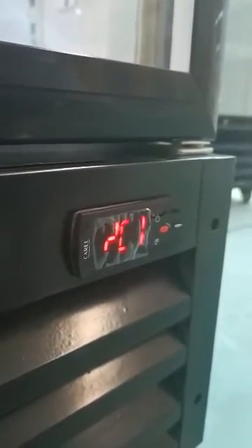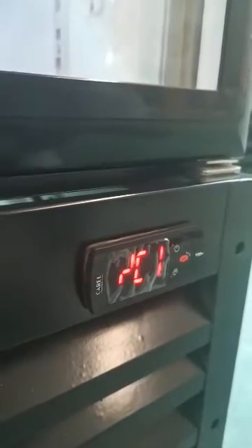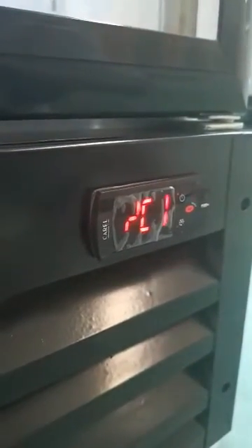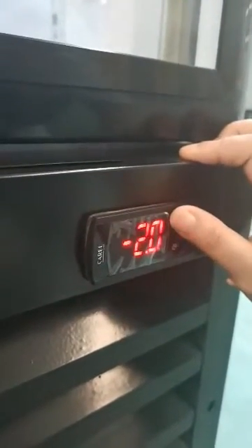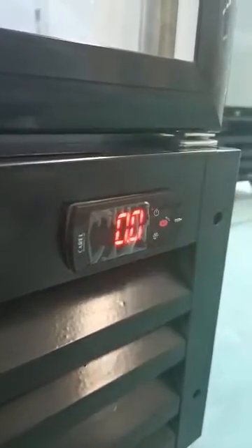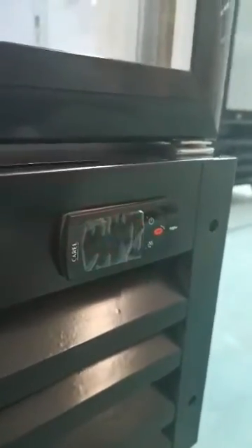The next step: press the power button until it shows minus C1. Then press Set. Press the power button to change the number to zero. Zero is the correct parameter. Then press Set.